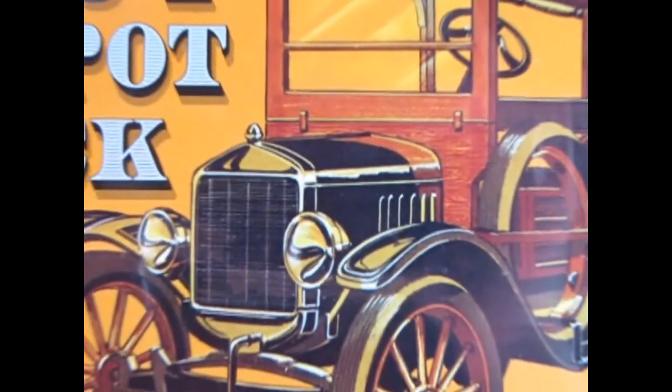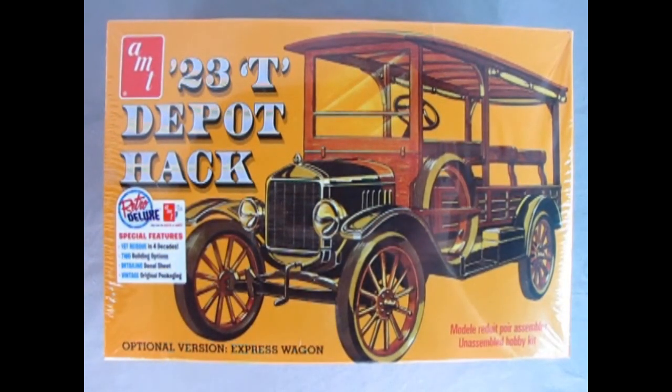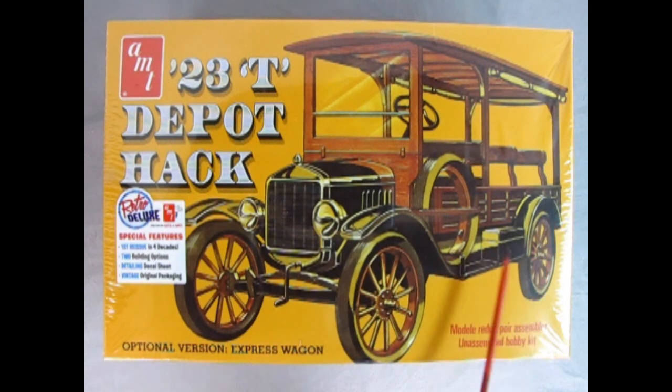So now let's wind the clock all the way back to 1923 and check out the amazing AMT 1923 Ford Model T Depot Hack. Here we have a wonderful three-quarter front shot of our depot hack — we see the spare tire mounted on the side, the famous crank, and the transverse mounted spring. We also have the optional express wagon build option. The model kit is a Retro Deluxe — the first reissue in four decades since 1976.